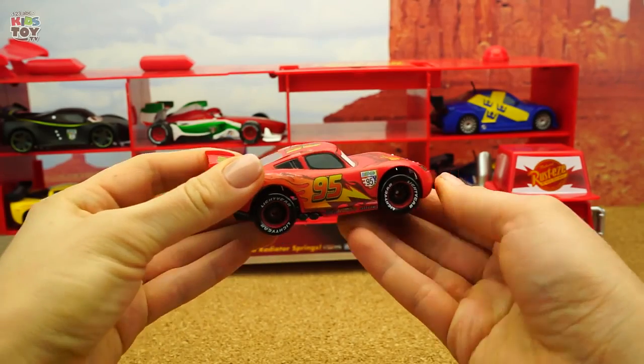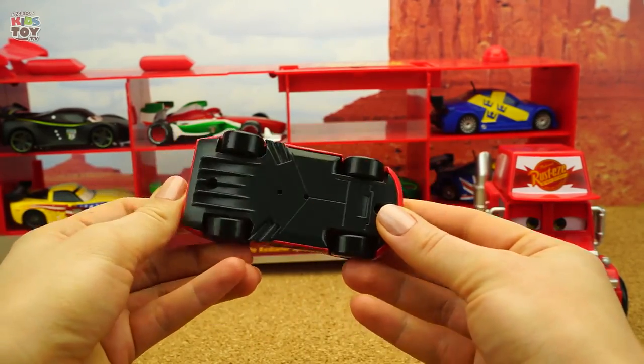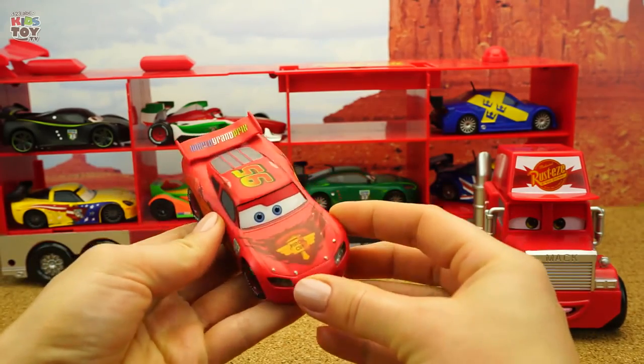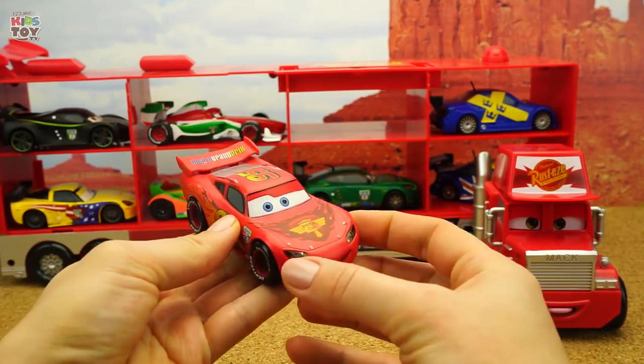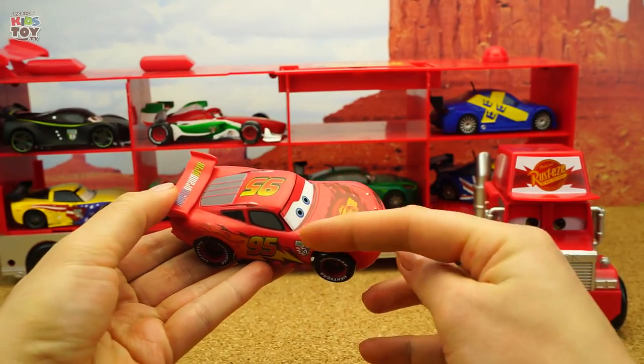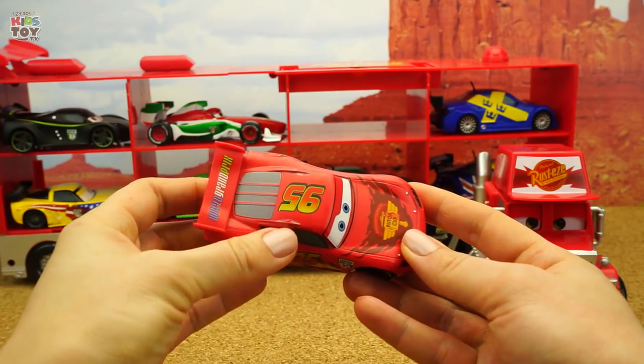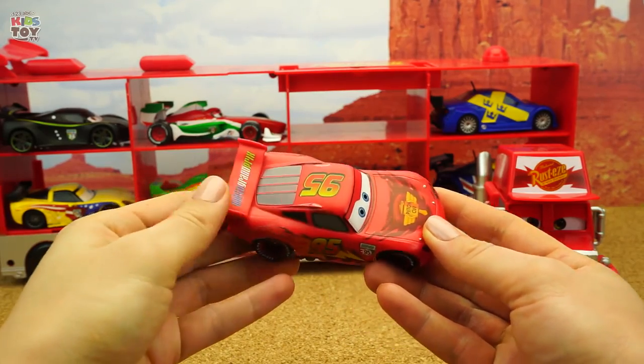Lightning McQueen — his wheels turn great. These plastic inserts and headlights look like real ones. The car itself is heavy. The colorful stickers are all over the hood, on the sides and the wings. In the front, McQueen has a funny smile.